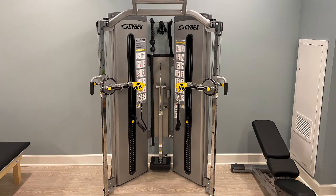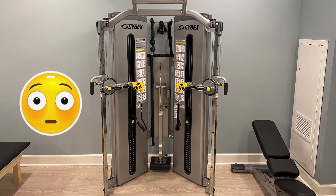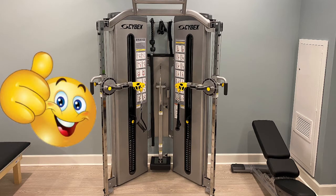In this video, we are going over the basics of the Cybex Bravo Functional Trainer, located in the new Brandywine Fitness Center. Some of you may be intimidated by this machine at first glance, but we made this video to get you more comfortable with your new piece of equipment.